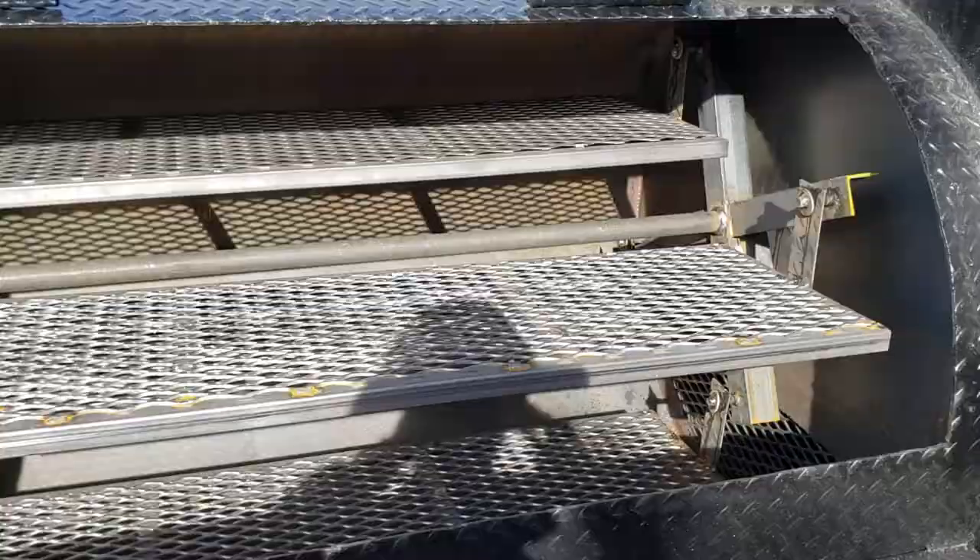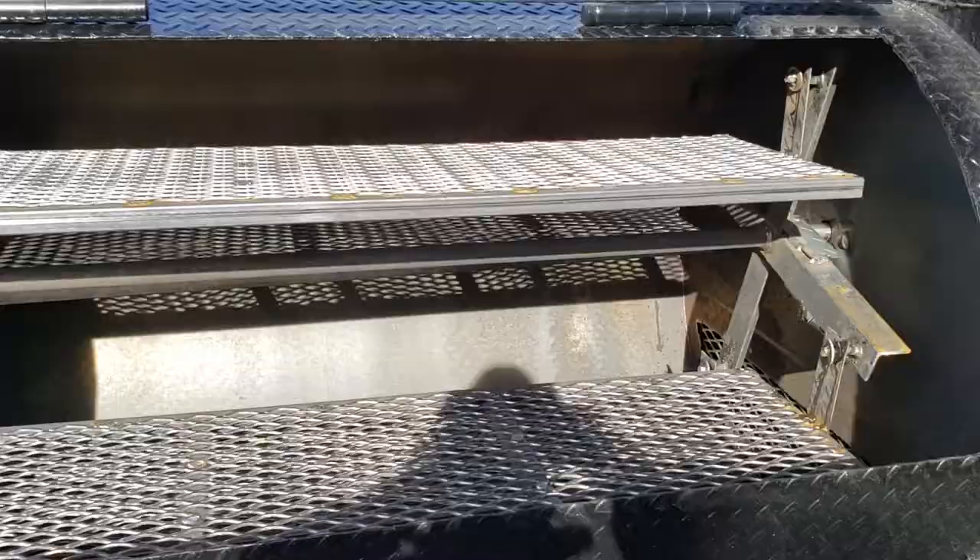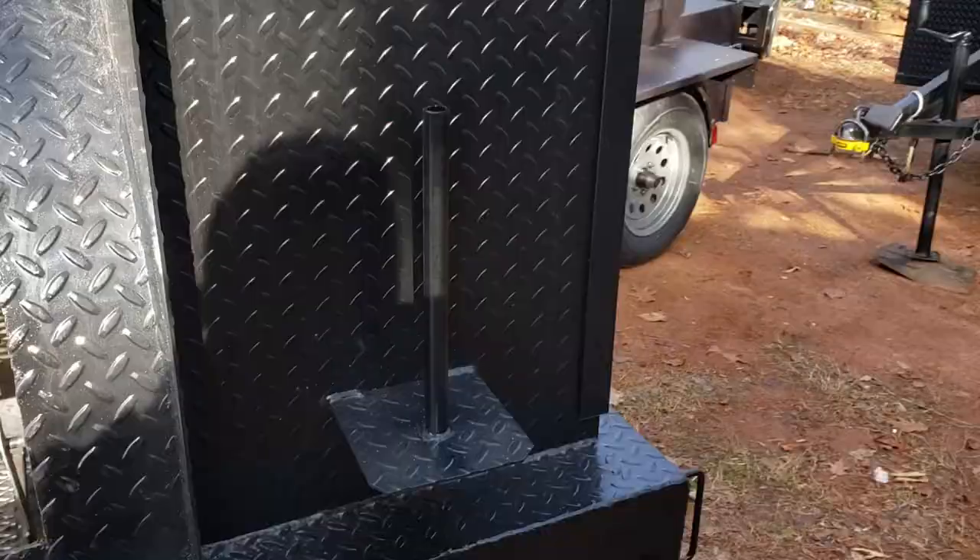It's a 4-shelf rotisserie with 12-inch wide shelves and a heavy-duty shaft. Also there's a paper towel holder — everybody loves that. In the back here is your big, massive rib box.